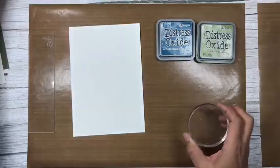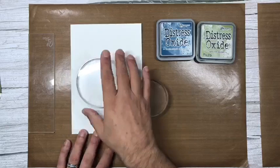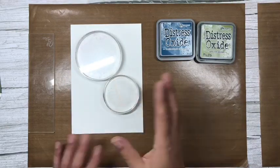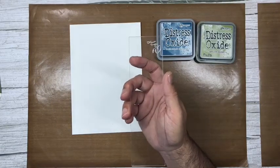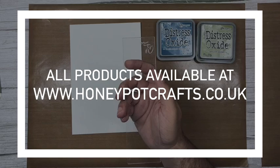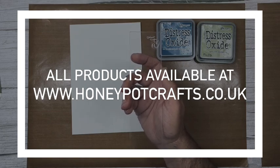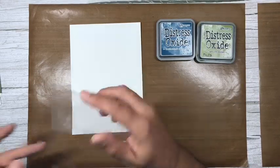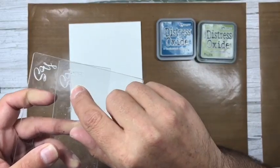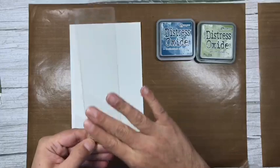All the acrylic blocks are available on my website, honeypotcrafts.co.uk — everything I'm using today is on there. I'll try to put links in the description when I upload the video. If you have my acrylic blocks, you'll notice the 'SY' for Sentimentally Yours is etched into the corners — remember not to use that side. Use the other side that is smooth with no etching.